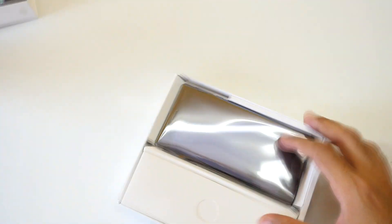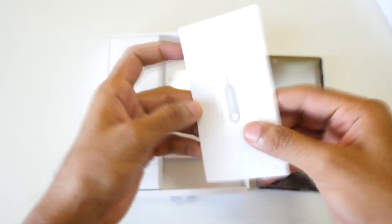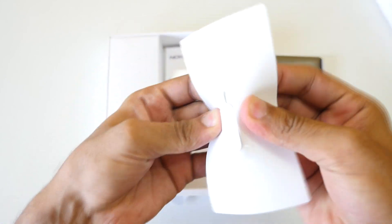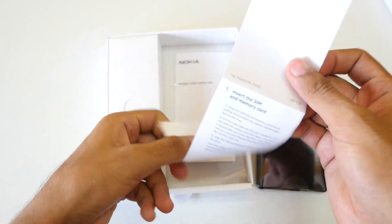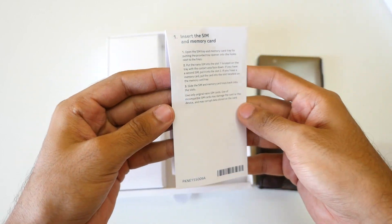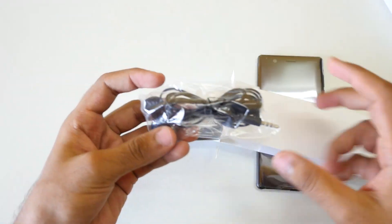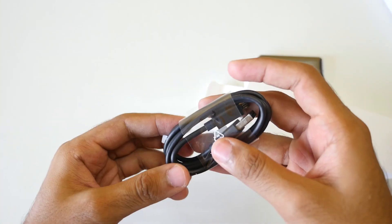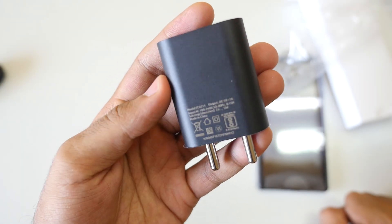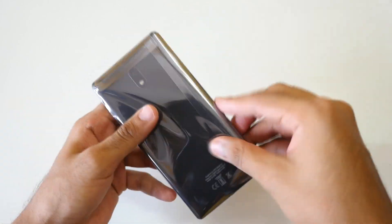As soon as you open the box you'll see the Nokia 3 device — I'll set it aside and come back to it. Inside we also have a SIM ejector tool, which was a little tricky to remove due to a sticker. Then there are the usual manuals, earphones that look exactly like the old ones from classic Nokia phones, a charger, and a USB cable. The charger is rated at 5V/1A, so don't expect fast charging.